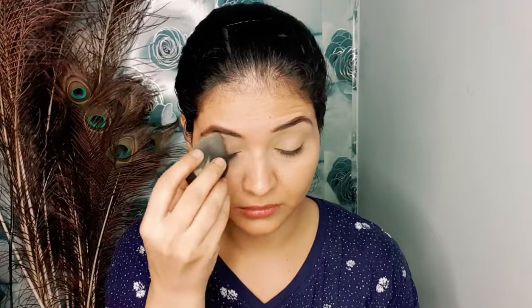I am taking Maybelline compact powder and I am setting my concealer. I am applying it with fine lines. What happens is that your eyeshadow is also very beautiful if you set the concealer with powder.